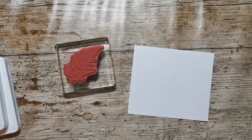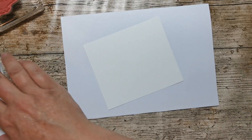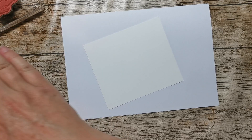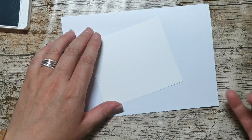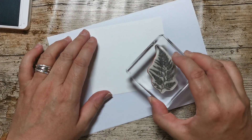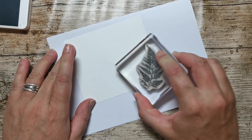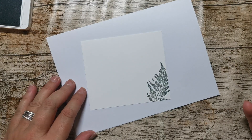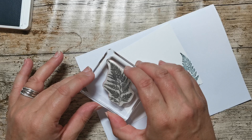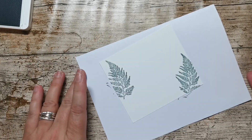I just need to find my block. I'm going to grab some scrap paper and stamp this in the Soft Succulent — that was a decision! I think I'm going to put that here and I don't mind that it goes off the side at all. I think that looks absolutely fine, and then we'll have another one. That Soft Succulent is actually quite dark — I'm glad I went for that and not the Evening Evergreen. Sometimes you just need to put it down, stop dithering, get it stamped.